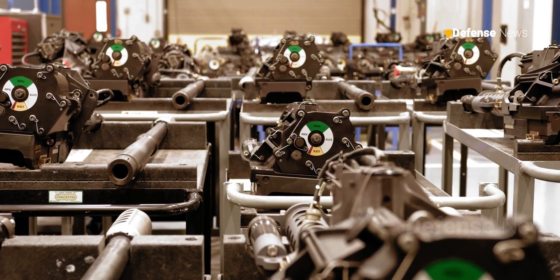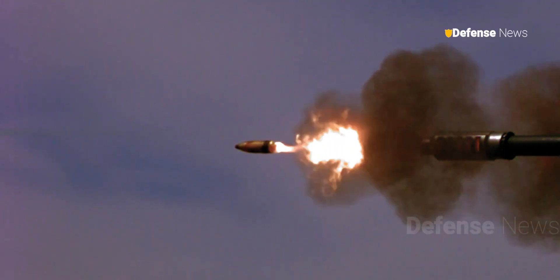The company said it will continue to produce the single-feed M230LF to cater to customers with that preference.